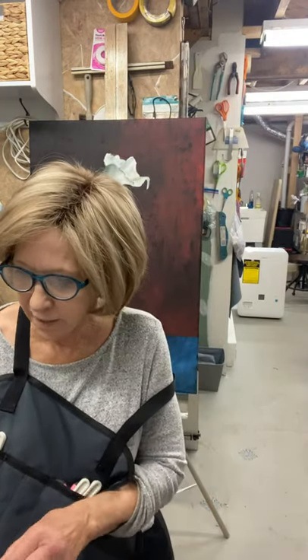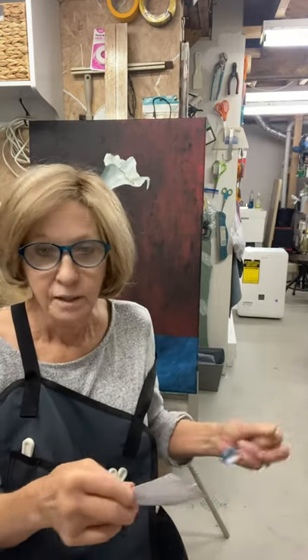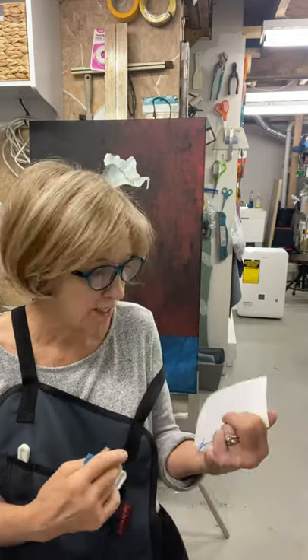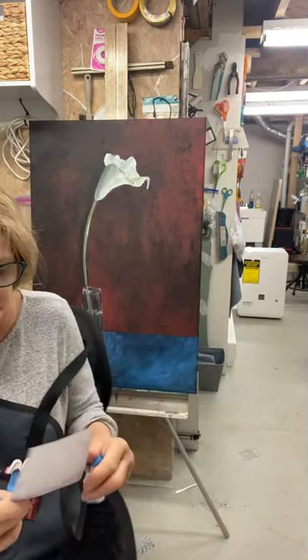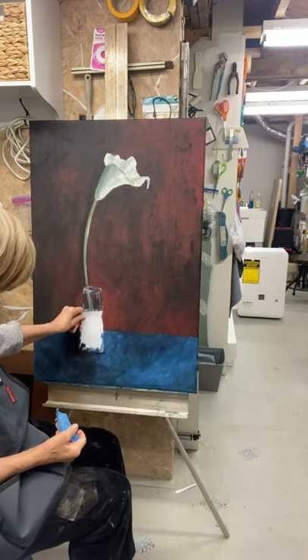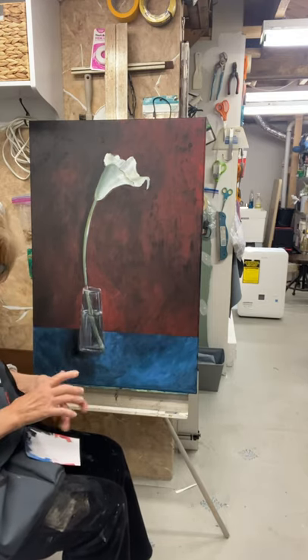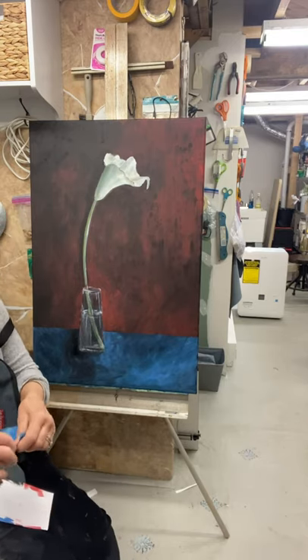Hi, we're back again. So I was talking to you about vases and making them even, and that I sometimes had a difficult time with that. So I just cut myself a little template, and what it does is it enables me to check my vase and make sure that I'm somewhat spot on when it comes to it being even.